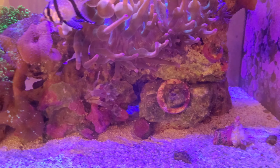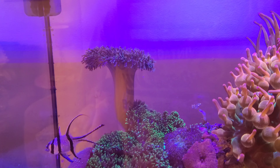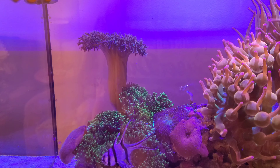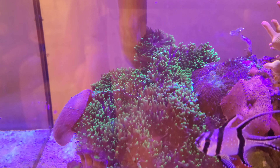So what I'm going to do — all the corals here, I'm taking them out. I'm going to quarantine them, clean them, and then maybe sell a few of these. I don't want them in my main display anymore.